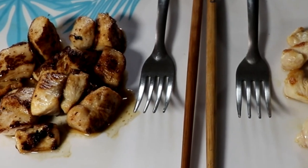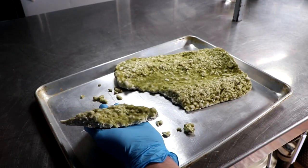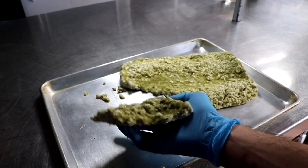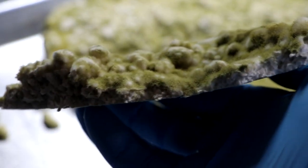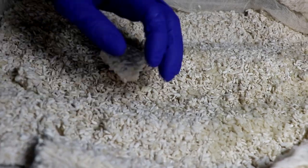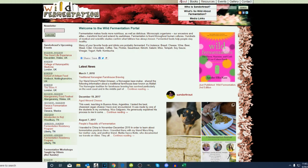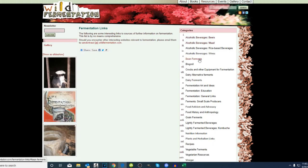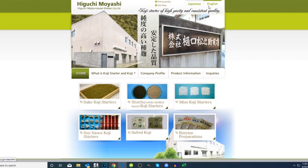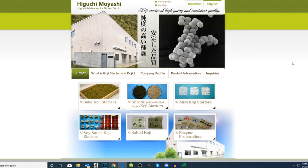That brings me to my next point when it comes to actually growing koji. If somebody wants to experiment with koji, usually they're going to buy spores, and people are increasingly finding it difficult to source companies that ship it internationally. So can koji be grown without commercially obtained spores? Just to let people know who are interested in experimenting with koji outside of the U.S. or Japan — there are sources that will ship around the world. On my website, wildfermentation.com, in my links section, there's a Japanese source called Higuchi Moyashi, and you can order koji starter to be mailed anywhere in the world.